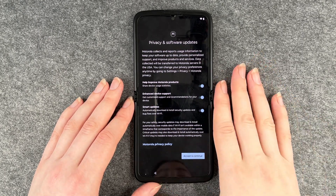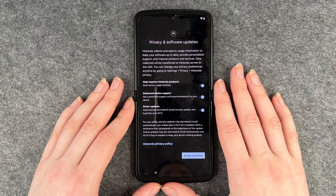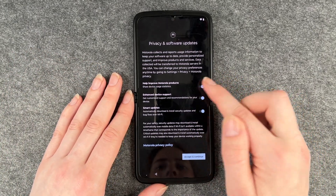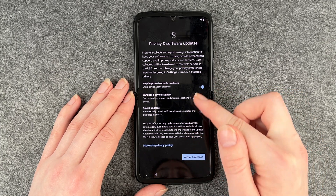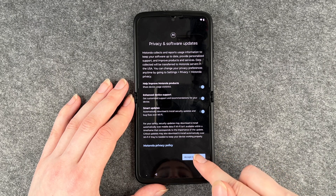Now we come to privacy and software updates. Motorola collects and reports usage information to keep your software up to date, provide personalized support, and improve products and services. Data collected will be transferred to Motorola servers in the USA. You can change your privacy preferences anytime by going to settings, then privacy, then Motorola privacy. You can customize options like helping improve Motorola products, enhanced device services, and getting customized support. You can enable and disable these as you like, read through Motorola's privacy policy, and then click on accept and continue when you're done.